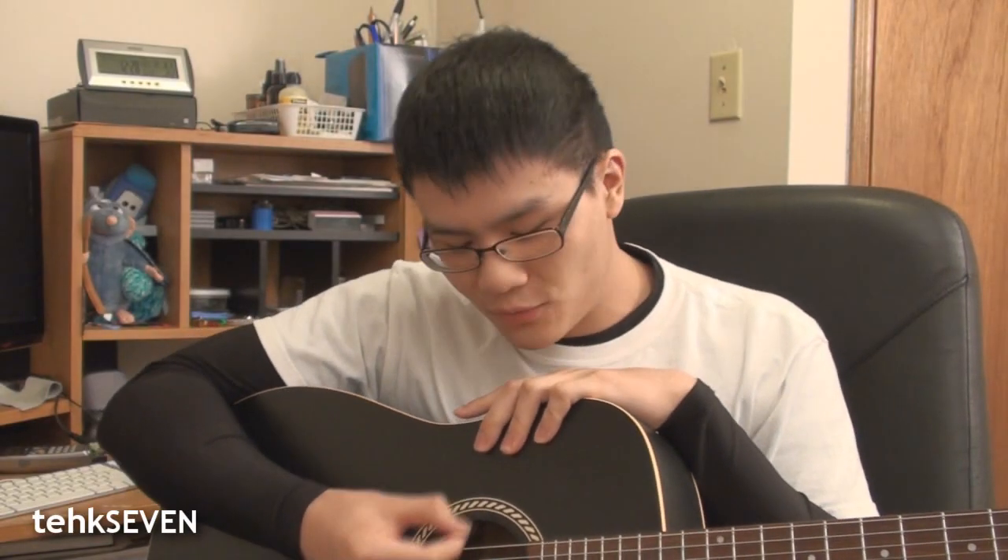Okay boys and girls, now that we've tuned up this guitar nice and pretty, we'll see how the N900 fares in audio recording, so let's check that out.